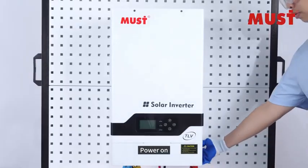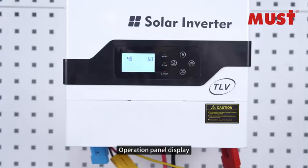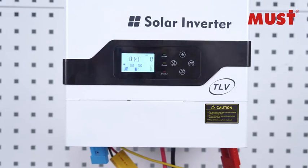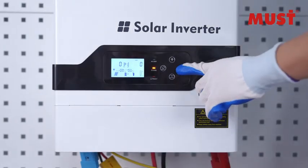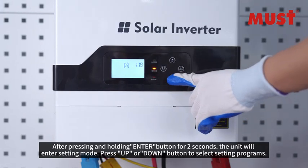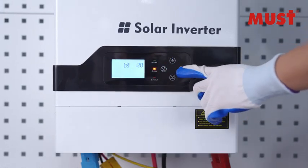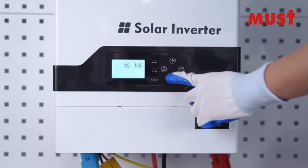Power On Operation — Panel Display. After pressing and holding the enter button for 2 seconds, the unit will enter setting mode. Press the UP or DOWN button to select setting programs.